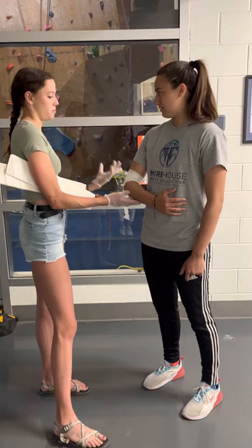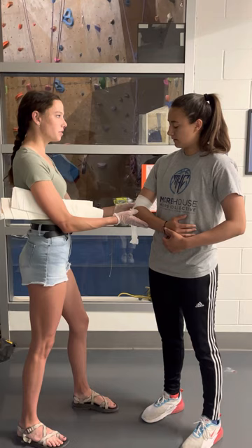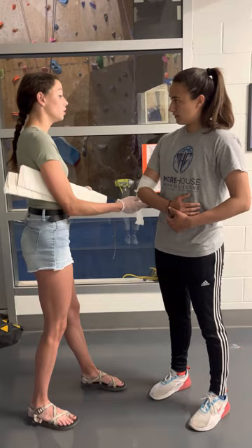I am noticing deformity at the elbow. I assume that there's a dislocation. There was that open wound on the back of your elbow. Is that tender right through here? Yes. And I am noticing some swelling. The rest of your body, head to toe, looks normal.